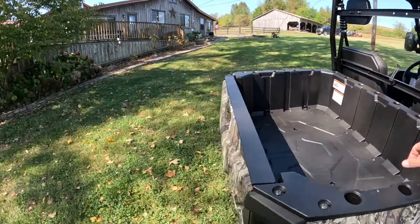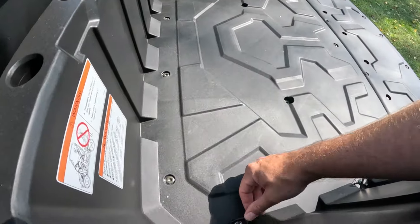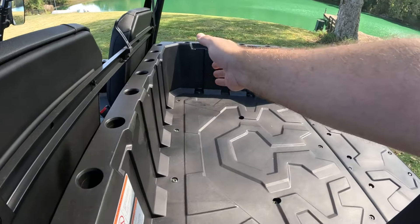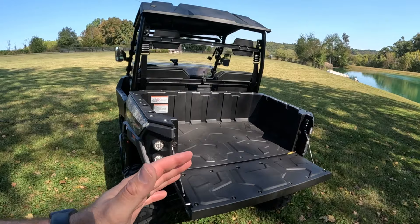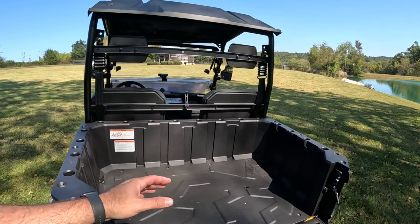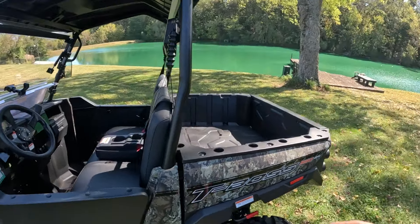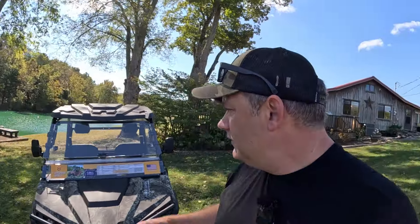Talking about the bed — tailgate, very helpful. The bed will hold, I believe, 400 or 500 pounds — you'll want to double-check that. You do have tie-downs so you can strap coolers and things down. These holes let you put different accessory things in to hold stuff. You have these slats where you can cut boards to go between them and give you partitions. Not the biggest bed, but it's a hybrid — you could put six or seven bags of corn, a deer, or a couple coolers back there. You do have the ability to tow a lot — most of us will be putting firewood or coolers in. It's a utility vehicle, so whatever helps you do your job easier.